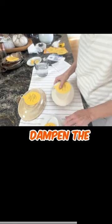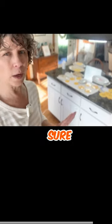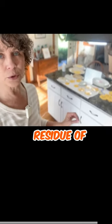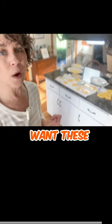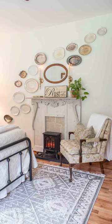The first step is to dampen the back of this — these discs will work on this kind of plate. You want to be sure that your plates are clean. Make sure there's no dirt, oil, or residue of any kind, because you want these discs to stick to the plate really well so they'll stay on your wall and not come crashing down.